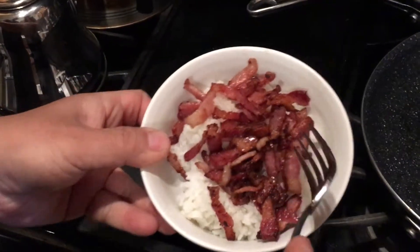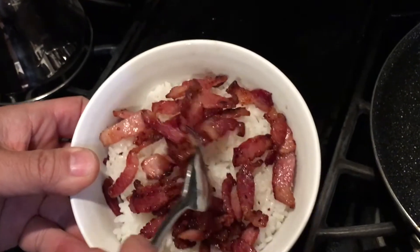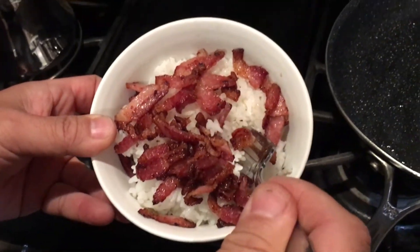So this is really extremely simple and easy, and somewhat healthy as well. This is one of my boys' favorite breakfast. Thank you for watching.